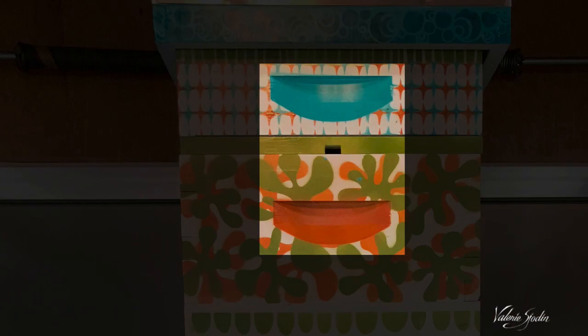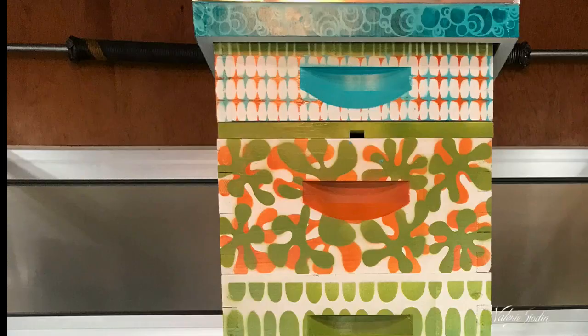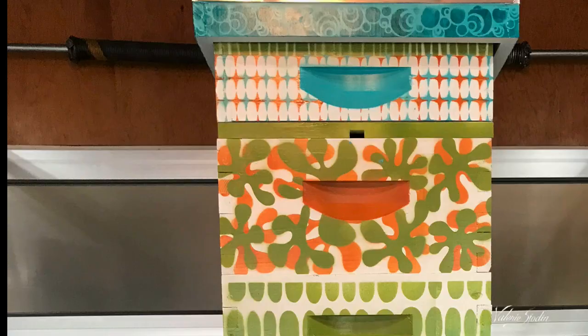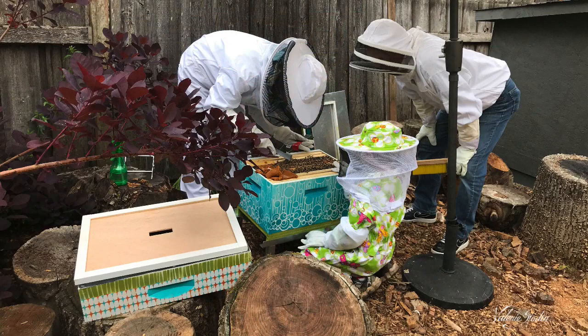Here are the finished bee boxes. Thank you for joining me and watching. I hope you're inspired to create something beautiful — some project that's just going to make you happy and make the world a more beautiful place. The bees are now safely at home and there are even more condos ready for them to move into. Blessings to you as you create.